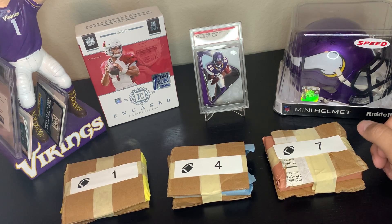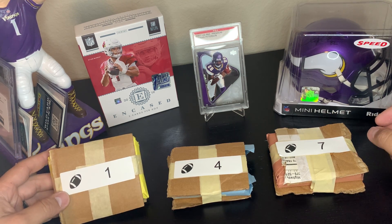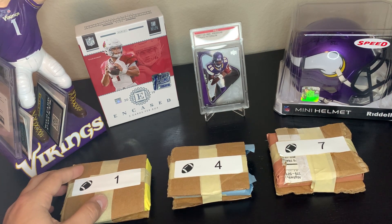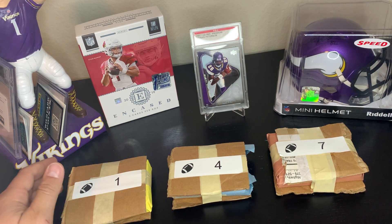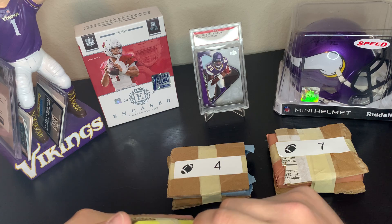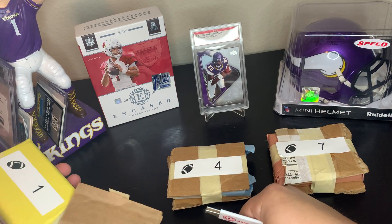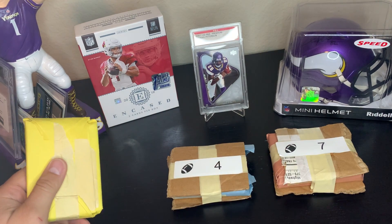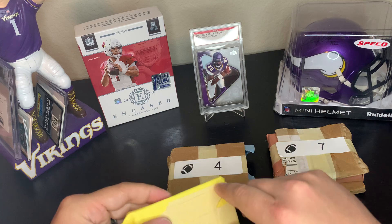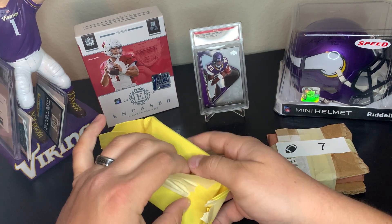Three packs for sixty dollars shipped — so about eighteen dollars a pack, not bad. I don't remember if there was an auto in there, but the chase was a Justin Herbert Optic base rated rookie, which is pretty good. Always like and subscribe, tell a friend — channel can only go up from here. Shoutout to PCA7, Vikings 95, Loot Box TV — I love watching those guys open packs.